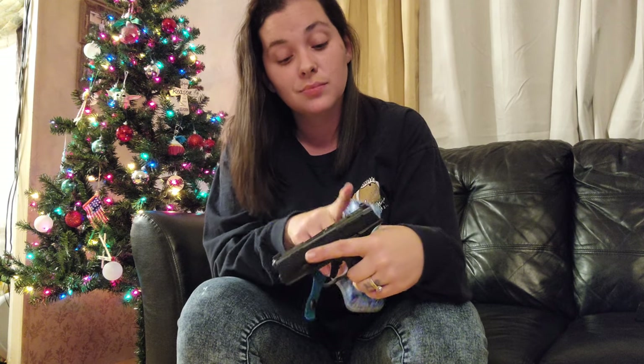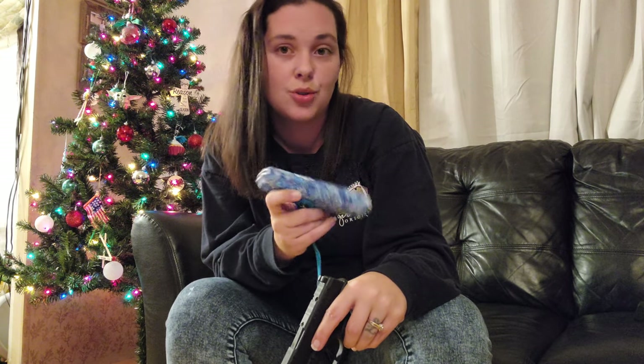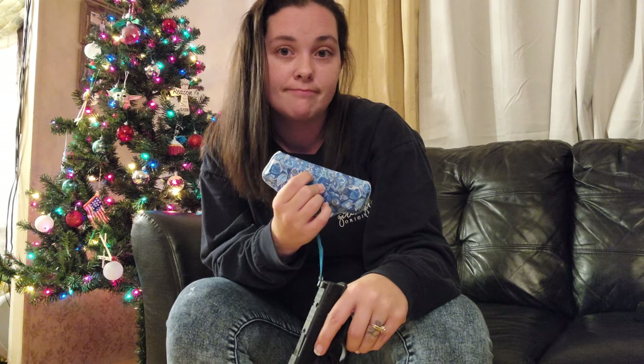Bad thing — if you guys have the ODP with the red dot on it, this holster is not going to accommodate that. This one is red-dot ready and I have iron sights, which is why I got it that way. If you already have a red dot, this will not be the holster for you.